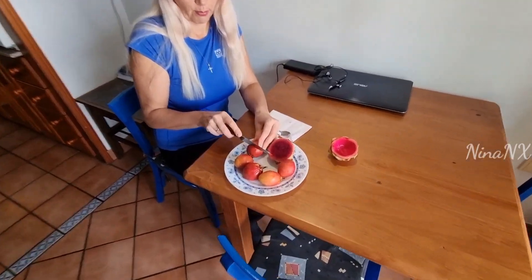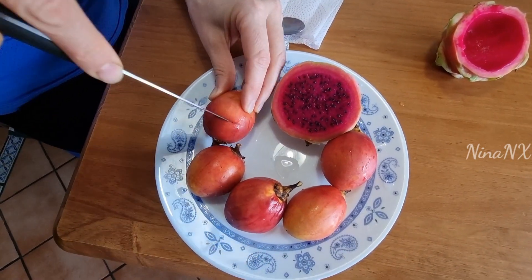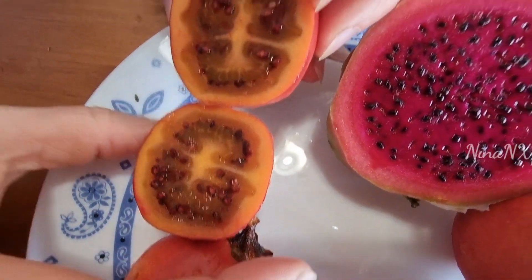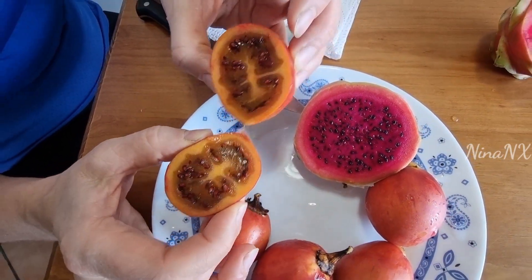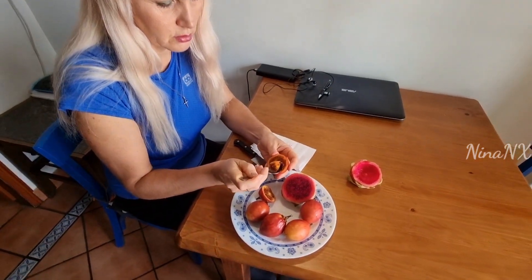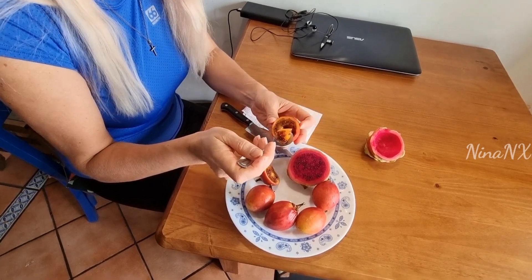Let's try it. Oh, there's something here. This is how it looks inside — it's all in the seeds. It's interesting to try it. It's also good. It's very easy to peel it off.